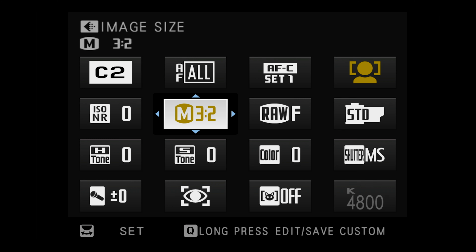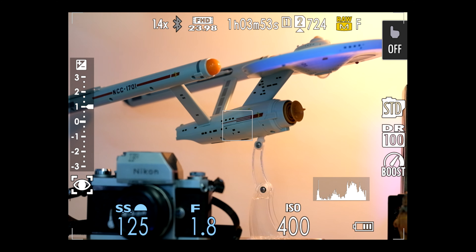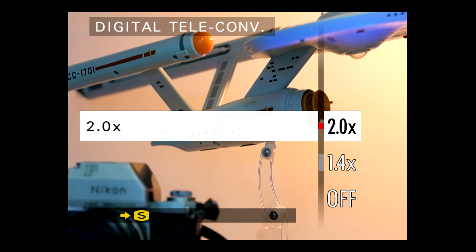your camera will automatically move to medium quality JPEGs. And a medium quality JPEG file according to the X-T5 instruction manual is 4864 by 3648 pixels, or 17.74 megapixels.